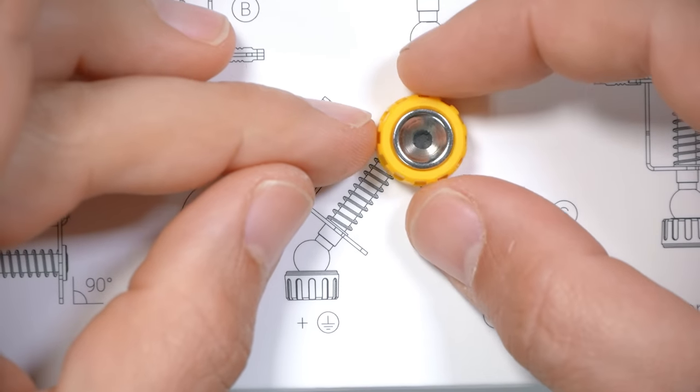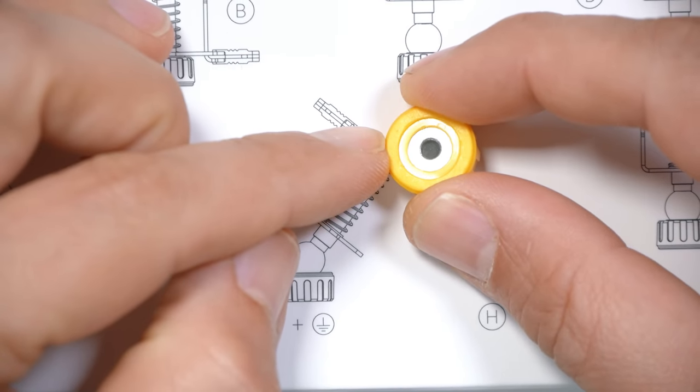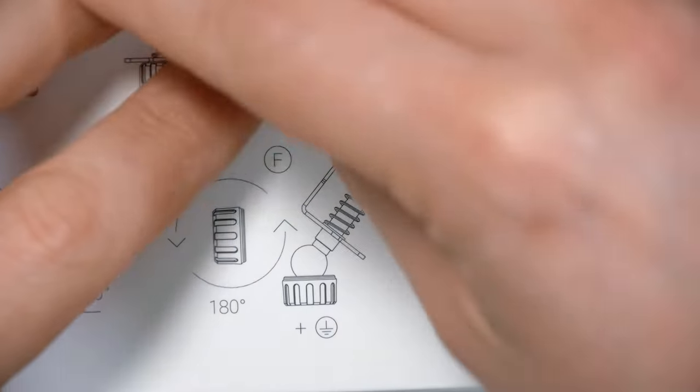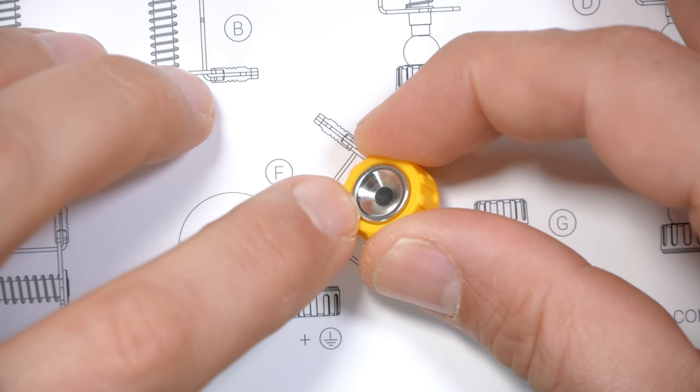Check out this grounding symbol here — they've even thought about this: the direction that the base is facing determines whether it is connected to the base plate or not, so you can decide if you want to ground it out or not. This side will not be grounded because this metal won't touch the base plate, but if you put it with this side down, it will be grounded because this metal will touch the base plate. They've thought of everything.